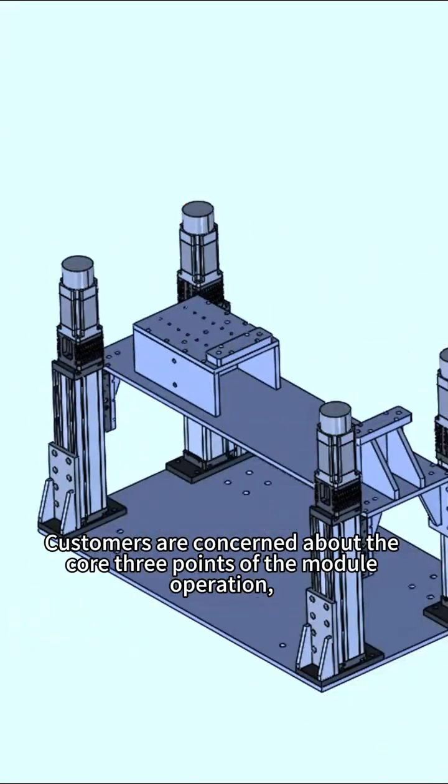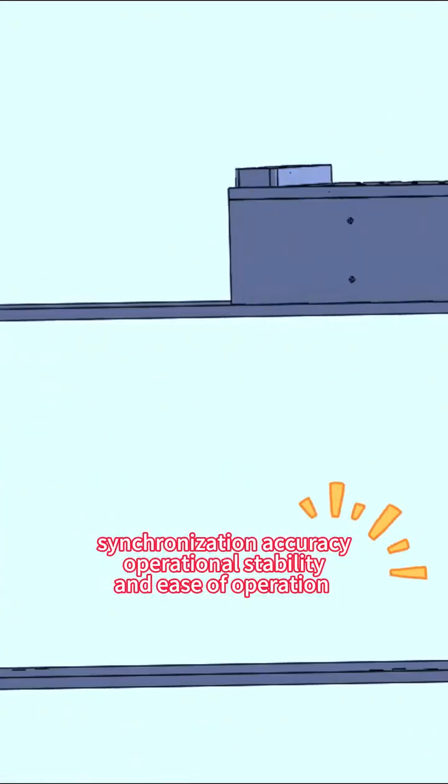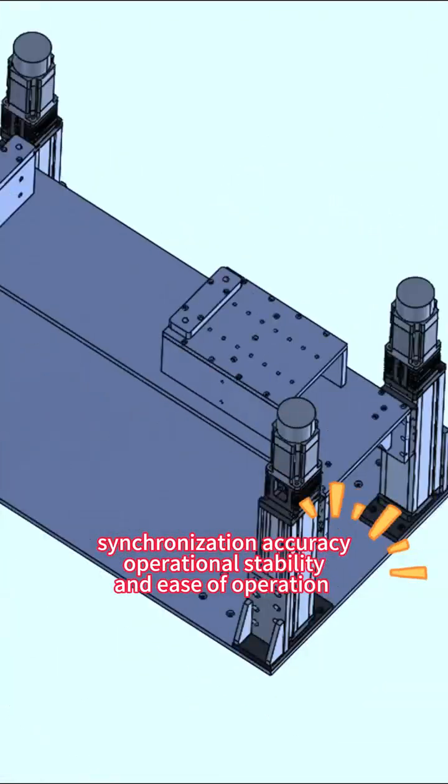Customers are concerned about three core points of the module operation: synchronization accuracy, operational stability, and ease of operation.